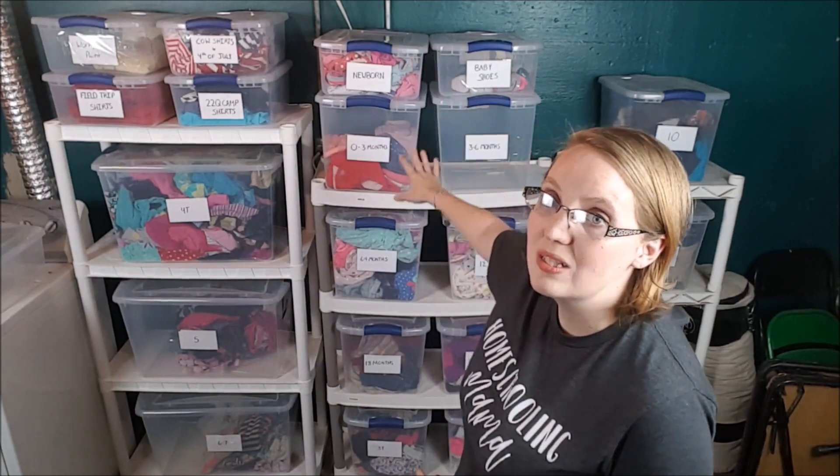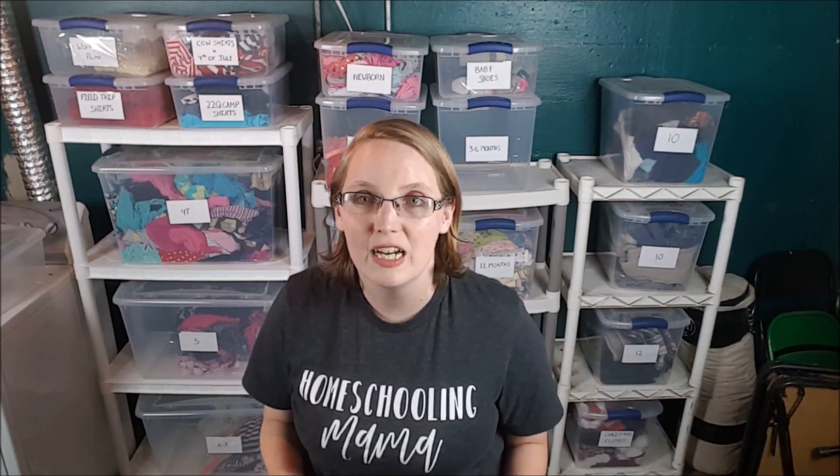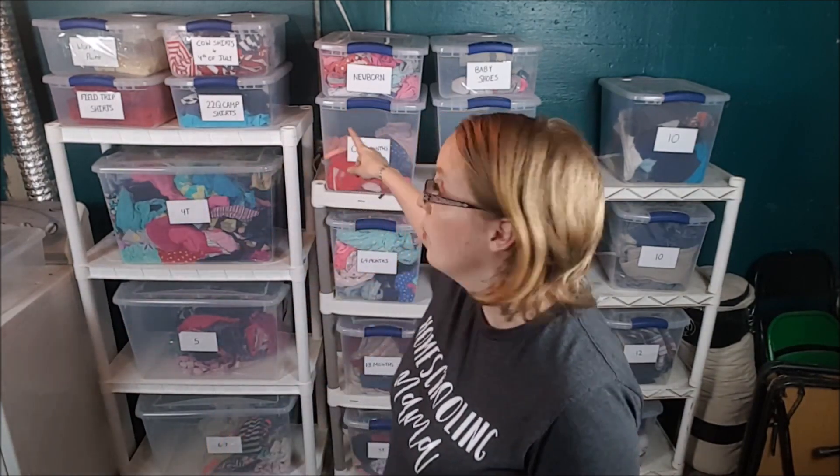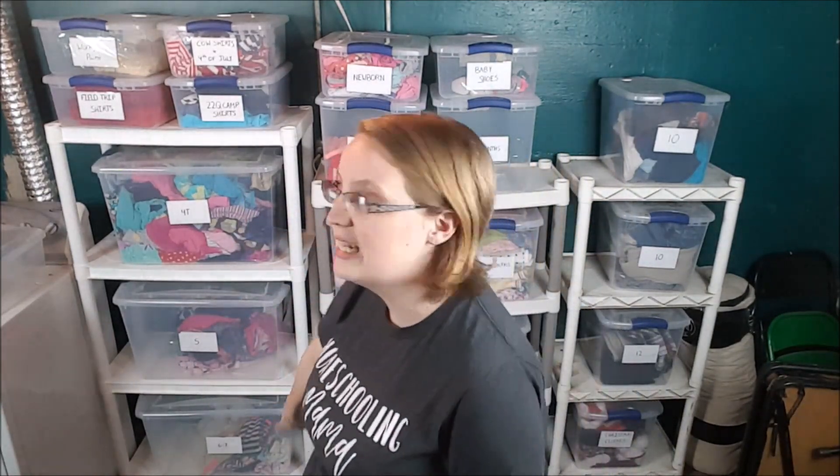For my girls, as you can see, this whole center section is for them, and they obviously have more clothes. Part of that is because I have girls ranging from seven years old down to four months old, so we need a lot more options. We do save the clothes in between since we know we'll have more girls going straight into them, so we have each size starting from newborn all the way down to size six and seven.